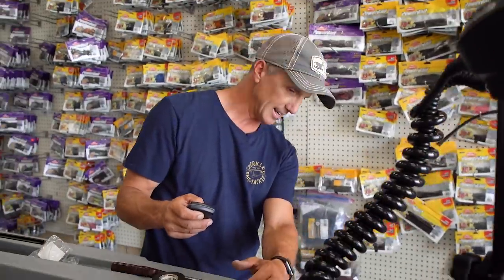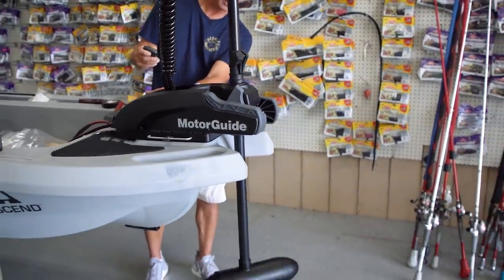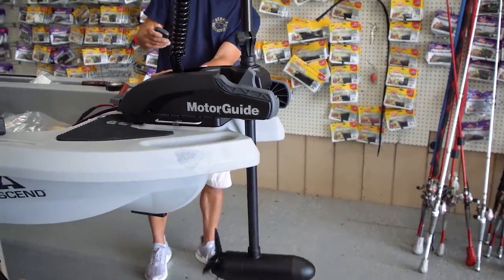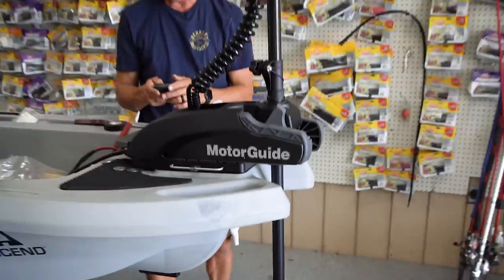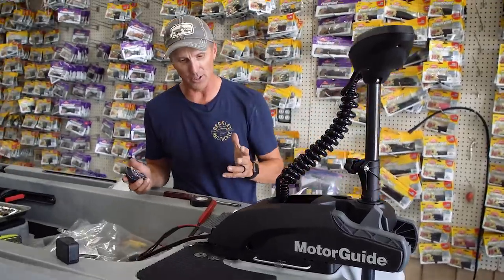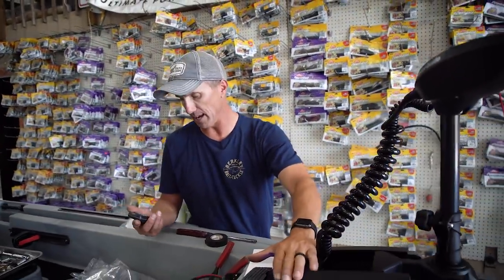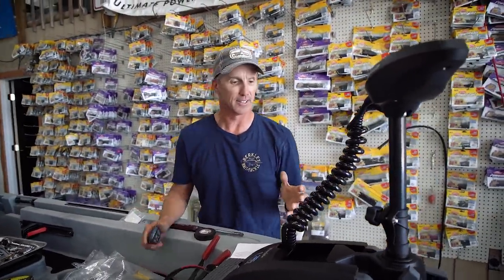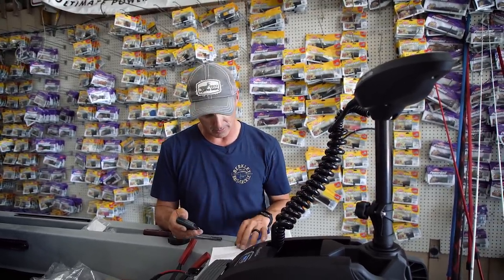We got it working — check it out, I can steer it! How cool is that? I got me a fan. It was awesome. What's really cool about this trolling motor is it has built-in GPS. It has an anchor mode already in it, which I think is going to be super cool. I don't have a power pole yet, but I can just put this thing in anchor mode and it's going to pinpoint me right on that fishing spot.